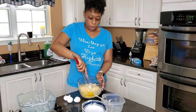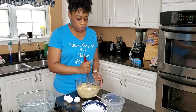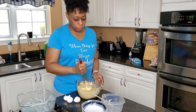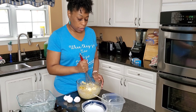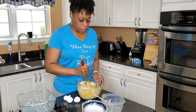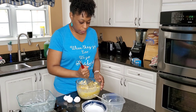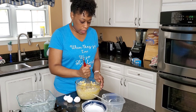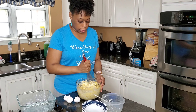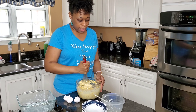Now you've got it all in here, and we're just going to take our whisk. Or you can use the actual mixer — it's up to you. I whisk it because I get to see — I don't want it to be too watery when you whisk it too much. I'm looking at the consistency, and it starts to blend really fast anyway.